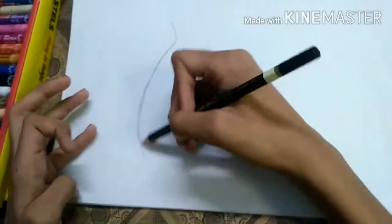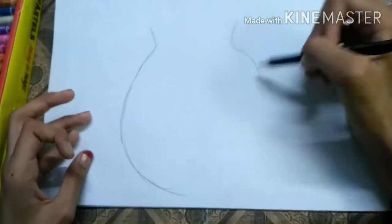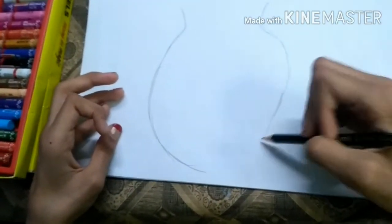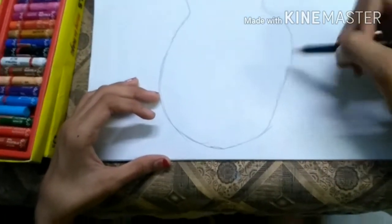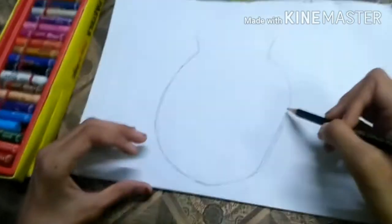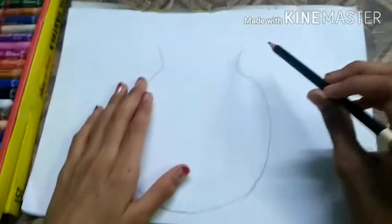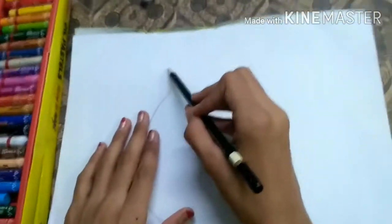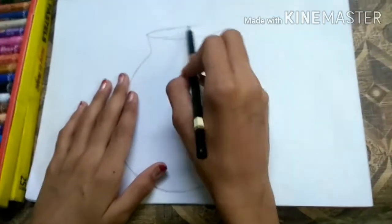We just have to draw an ordinary pot — no changes for a fish pot. Now we are going to draw the fish pot's mouth. For the mouth, I am going to draw a circle opening there.